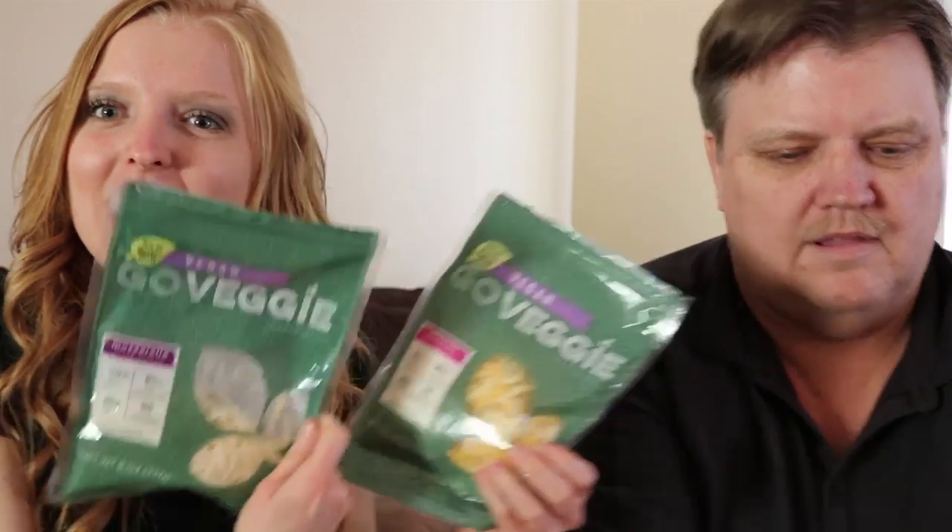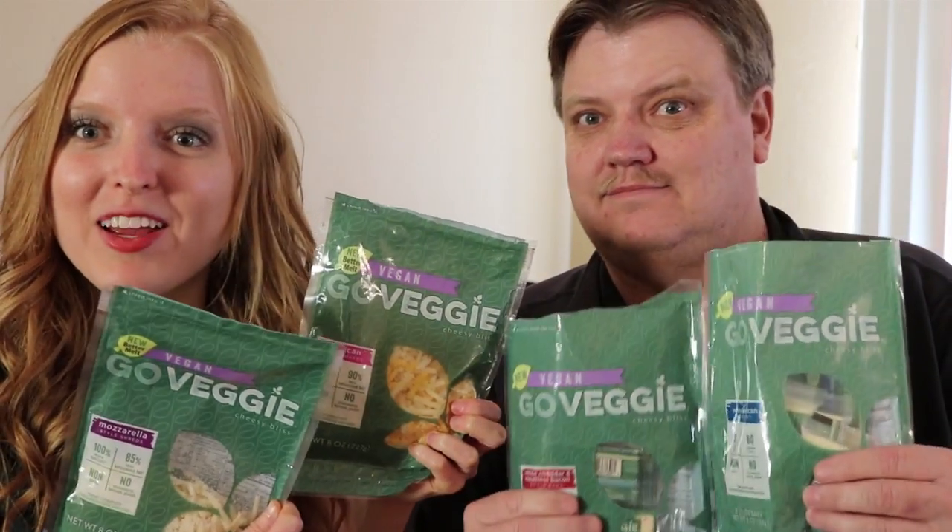Hey everybody! Welcome back to Need No Gluten. Today we're going to be reviewing all of the Go Veggie products. I want to thank Go Veggie for supplying all these products in exchange for an honest review.